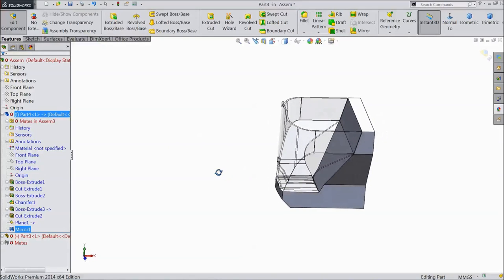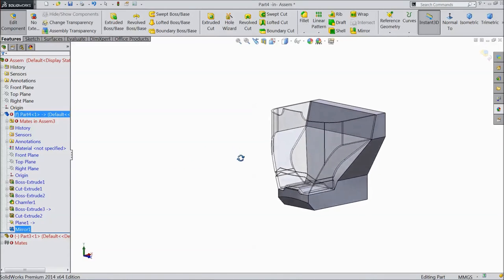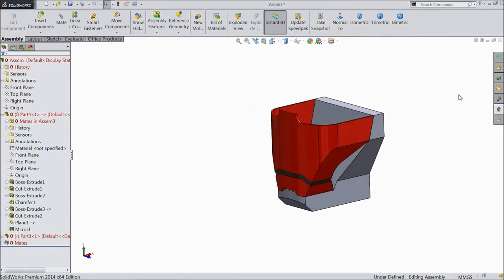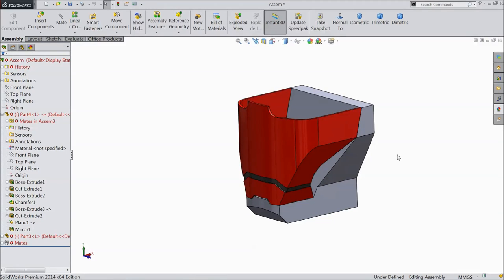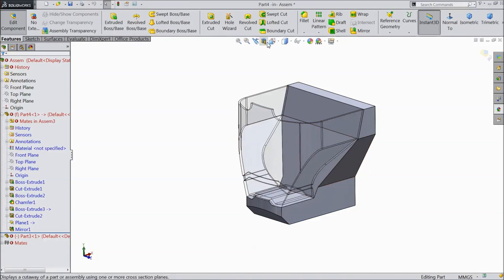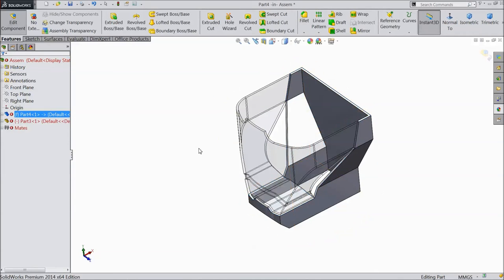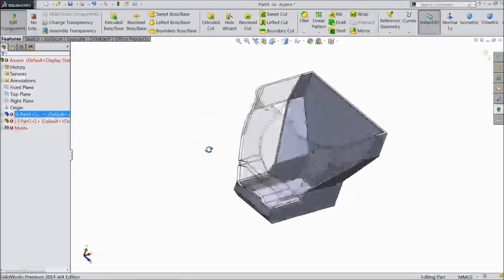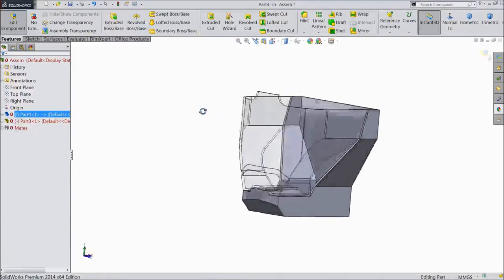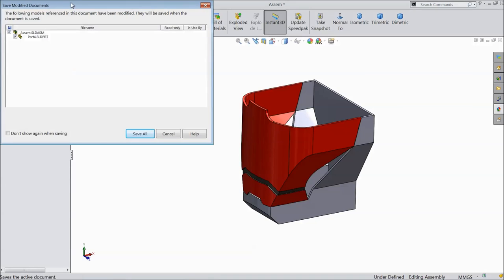Now this is the created part. Now extrude. Now again click edit part. Choose shell, keep 2mm, and select top, select OK. Now the fourth part is completed. Save it, save all.